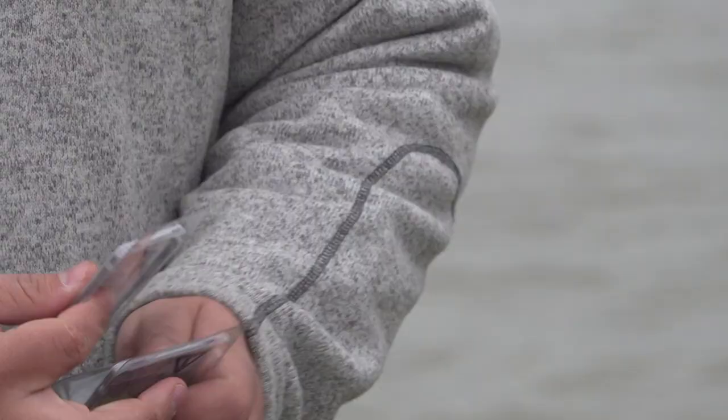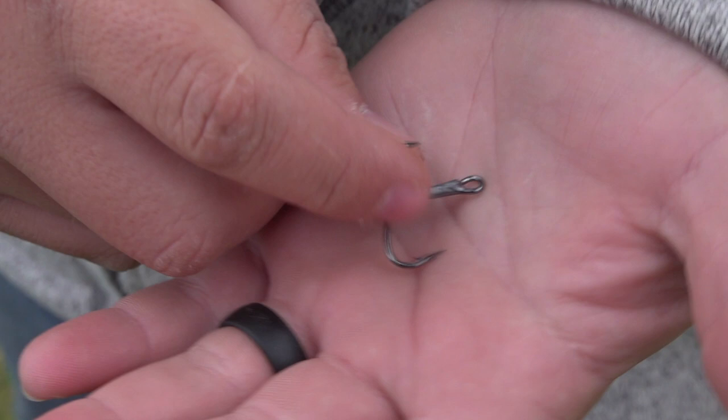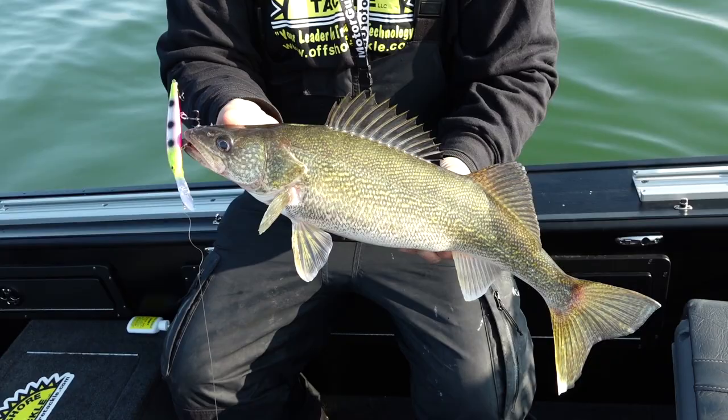The 310 series has more of a reverse hook. It's got a wider gap, but the point of the hook comes back towards the shank of the hook, and that is a tremendously awesome hook for species like walleye and smallmouth that do a lot of jumping.